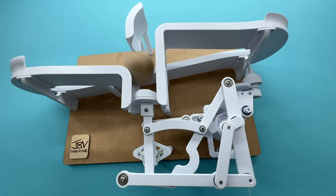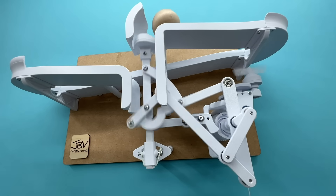This right here is a gravity powered, escapement driven ball contraption, which kind of happened by accident. Let me explain.